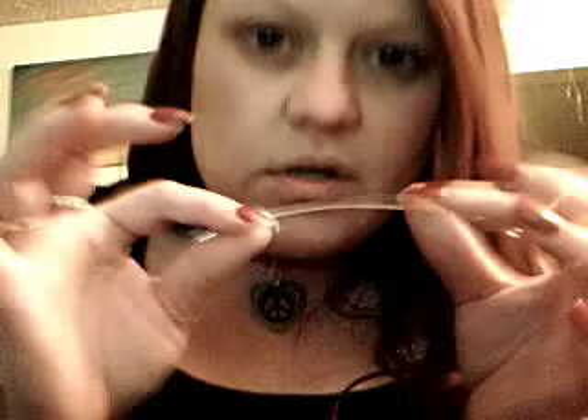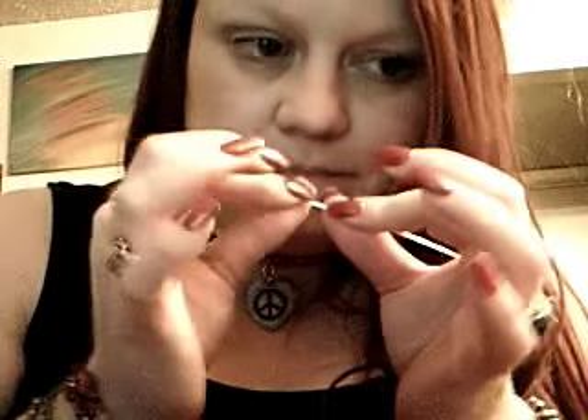I'm Shannon, and I'm going to show you how to make a handmade clasp with non-tarnish soft wire. It's non-tarnish silver-plated copper wire called artistic wire.